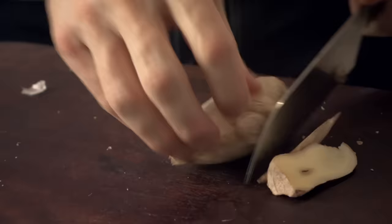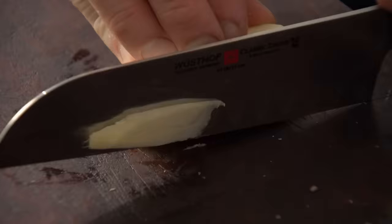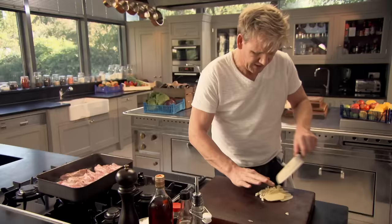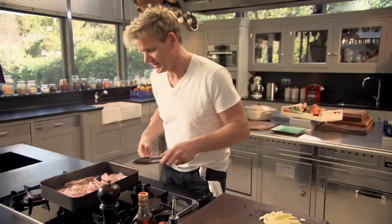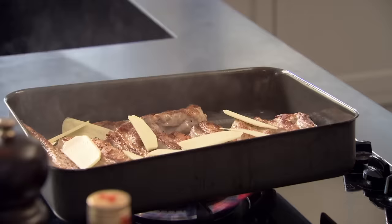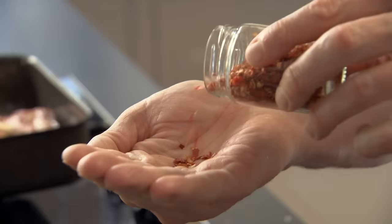Ginger — place it down nice and firmly and slice. Garlic. It's really important: before you add anything to those ribs, make sure you've got the colour on the ribs first. Don't rush it. Turn them over — that's what I want. Ginger and garlic in. Spread it around — I want all those ribs to roast the ginger and the garlic. Chilli flakes in.